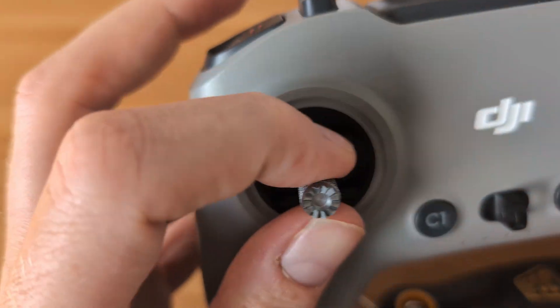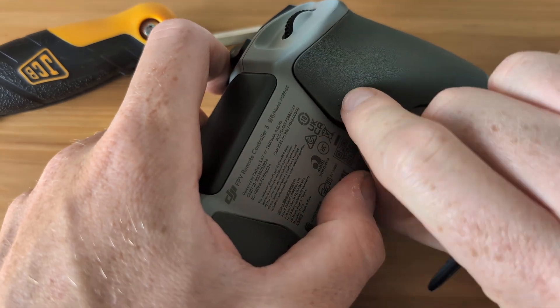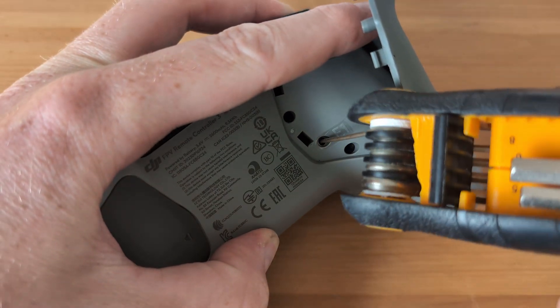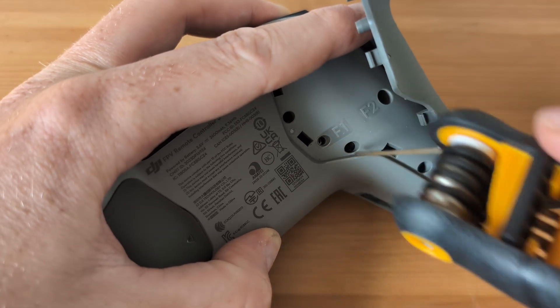As soon as you receive the controller, the first thing you're going to want to do is adjust the throttle stick so that when you move it down or up, it stays in place — unlike the default where it flips back up. To do this, you'll need to pop the back off your controller using a small flat tool. Once that's off, insert an Allen key into the hole labeled F1 and tighten it until the throttle stick is no longer loose.